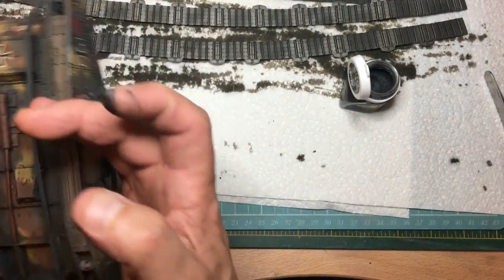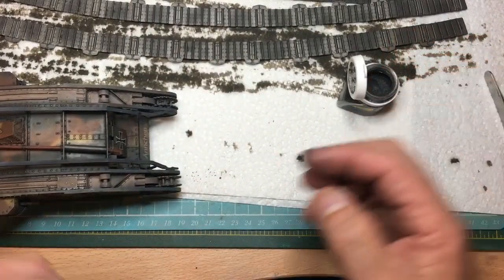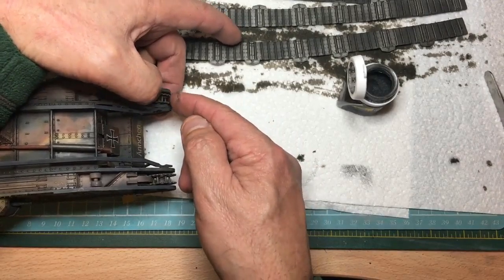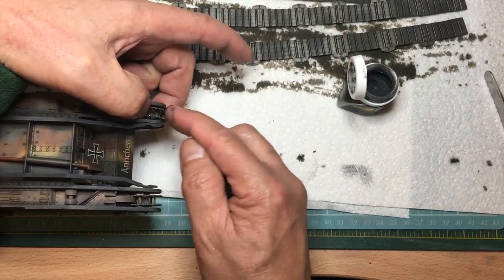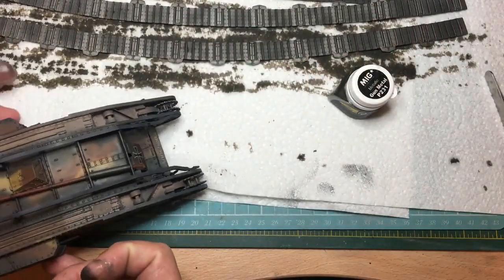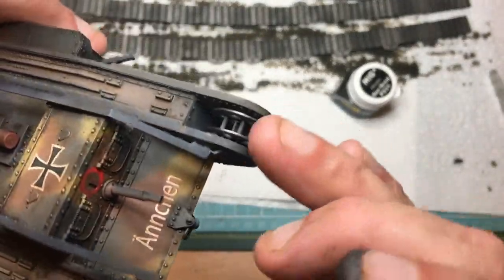I'm going to chance doing it on the sprockets too - I can always get it off later. Just rub it on the sprockets with your finger. You might need a tool to get in there, but you can see what I mean - it gives you that bright metal finish. There you go - you can see it on those idlers. Make sure you wash your hands before touching the rest of the model so you don't deposit the metallic pigment where you don't want it.